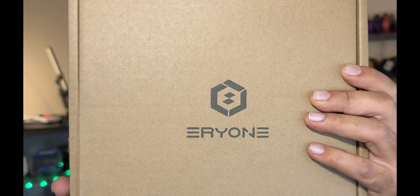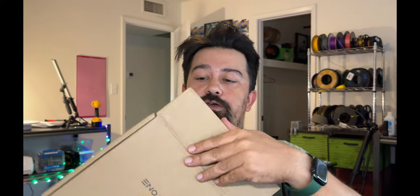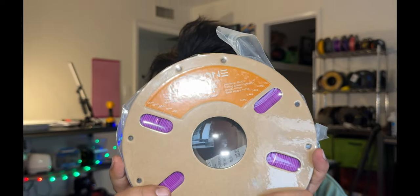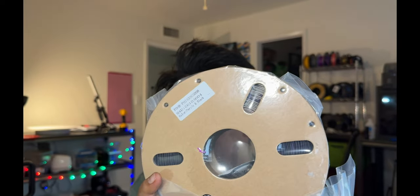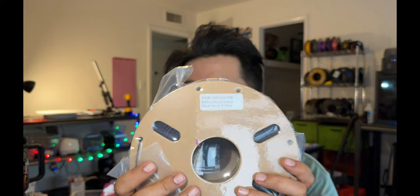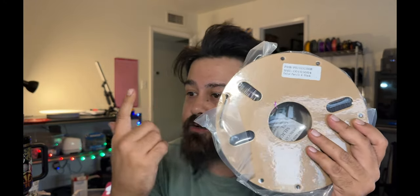Everyone purple and black high-speed filament — let's crack this open and take a look at what we got. I'm already seeing the purple and it looks very bright. Flip it over and you can see the black, so this is going to be a two-tone color-shifting filament. I absolutely love the way these turn out. This is my first time using the Everyone filament, so let's put it on the Bamboo and see how it works.